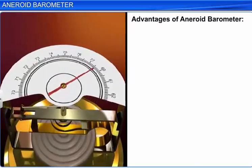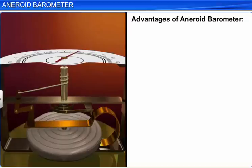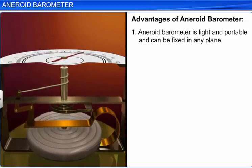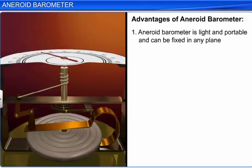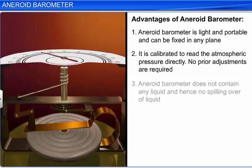Aneroid barometers have some advantages over liquid barometers. An aneroid barometer is light and portable and can be fixed in any plane. It is calibrated to read atmospheric pressure directly, so no prior adjustments are necessary. An aneroid barometer does not contain any liquid, and hence there is no fear of the liquid spilling over.